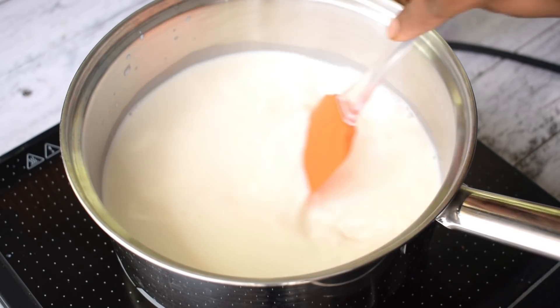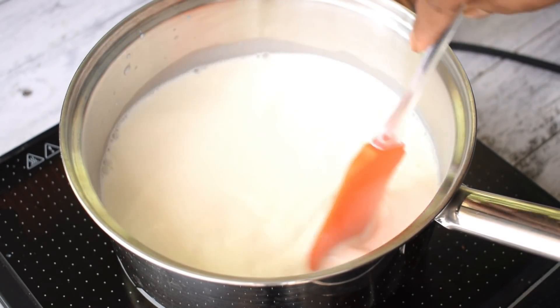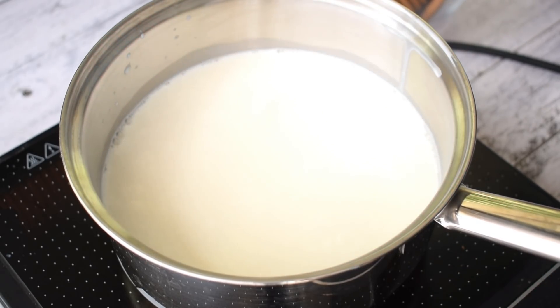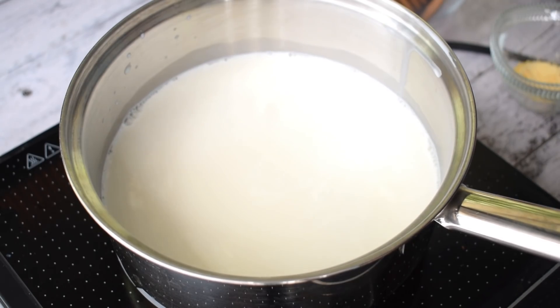I will keep it on medium heat so that the mixture doesn't stick from below. We have to boil the mixture of milk and cream until it heats through.